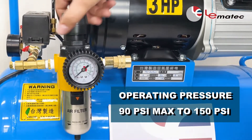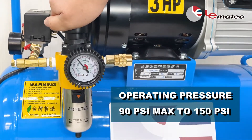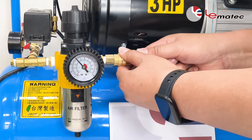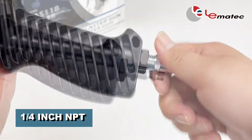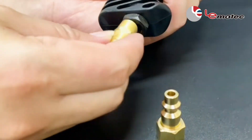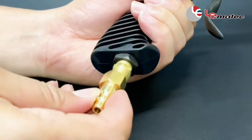Confirm that the air source pressure is normal, between 90 and 150 PSI. Connect the air inlet end of the blast gun to the air source. We have supplied a ¼ inch NPT for your convenience. If your compressor line is another size, you'll need to apply an adapter.